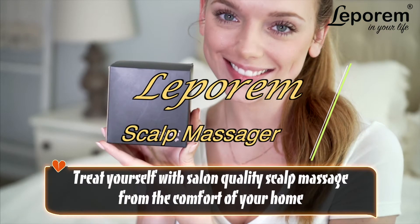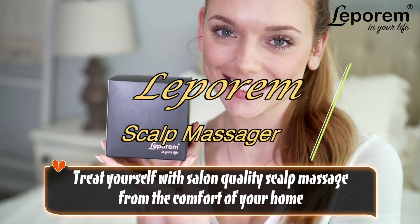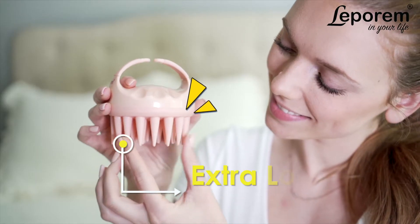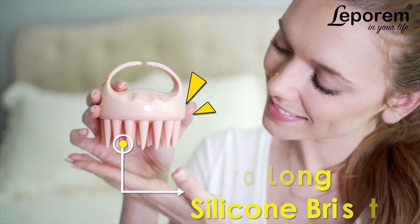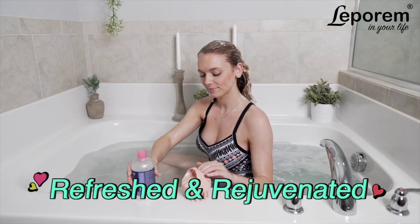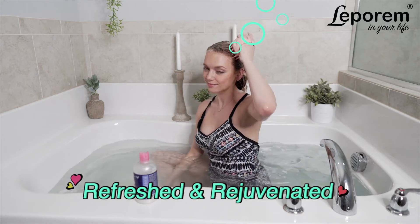Treat yourself to a salon-quality scalp massage from the comfort of your own home with the Leparum scalp massager. Designed with extra-long silicone bristles to deliver a deep clean to your scalp, it leaves you feeling unbelievably refreshed and rejuvenated.